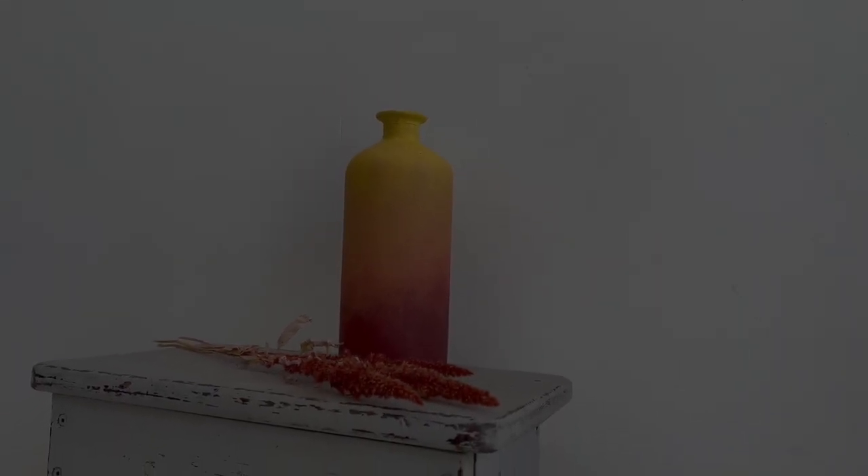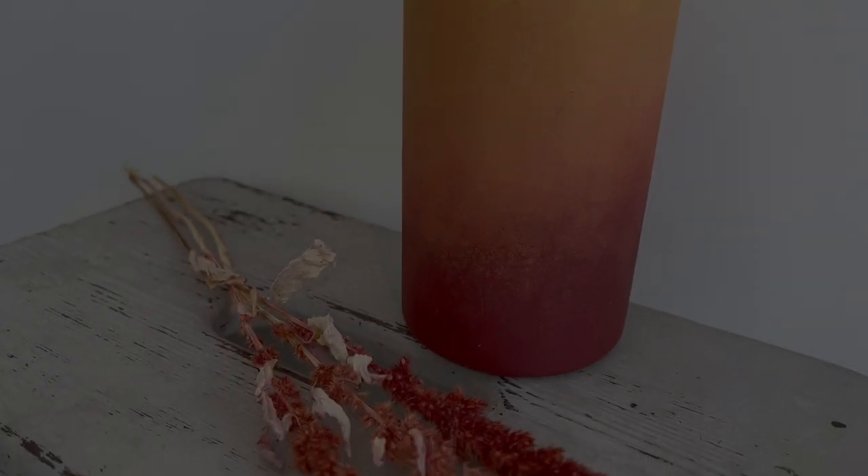It reminds you of both autumn leaves and a sunset — really lovely. Because it's quite small it adds just a bold splash of color, and it's something so easy to do yourself.